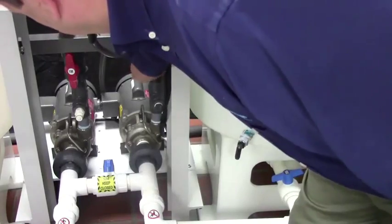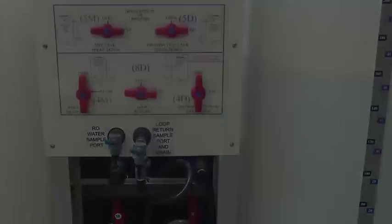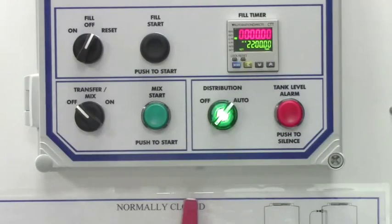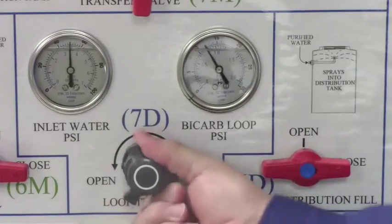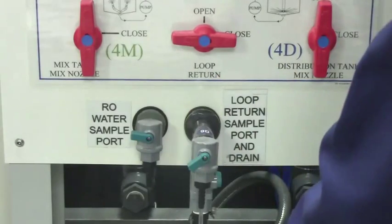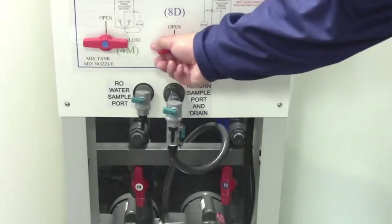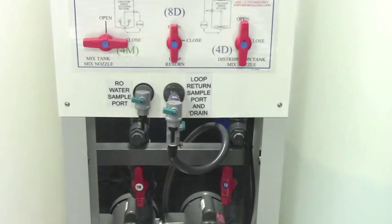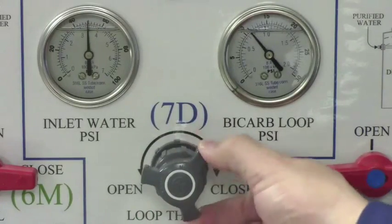Open valves 1D, 10D, and 4D. Turn the distribution switch to auto. Fully open 7D until the bicarb loop gauge reaches maximum pressure. Then open 9D. Open the loop return sample port to test for the presence of bicarb. Once bicarb is present, open 8D and close 9D to begin distributing solution through the loop. Turn valve 7D to adjust the bicarb loop pressure so the gauge is between 4 and 6 PSI.